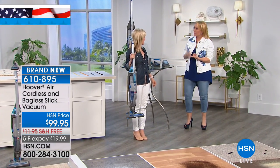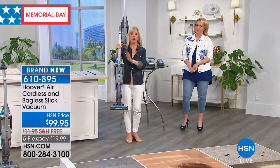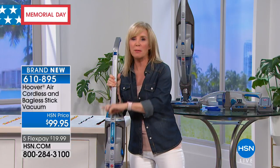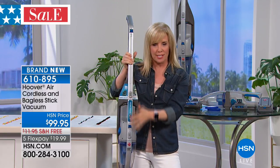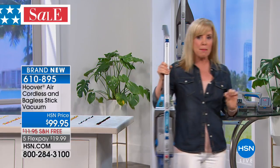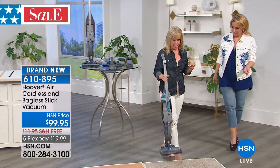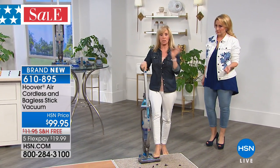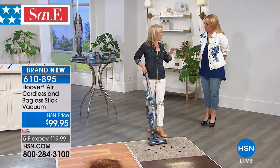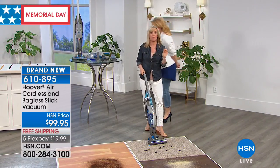I can't believe how lightweight this is. How much does it weigh? It weighs less than seven pounds. Everything is simple and easy about it. I told you this is the one my kids use — we keep it upstairs, and there's no excuses. You don't have to plug anything in. It's easy to push, it's lightweight, it's your stick vac and a hand vac all in one. In lithium-ion, it's a 20-volt battery, fully charged in just a couple of hours. It lasts 15 minutes at full power, and you can't overcharge it. It's the best of the best.